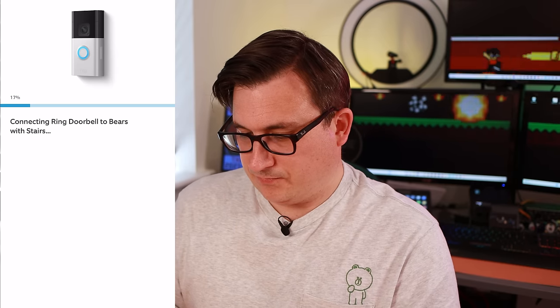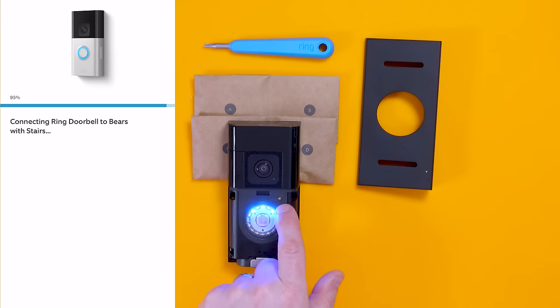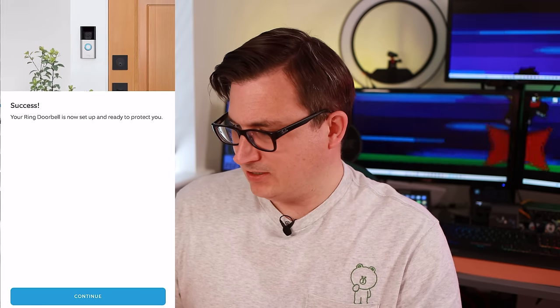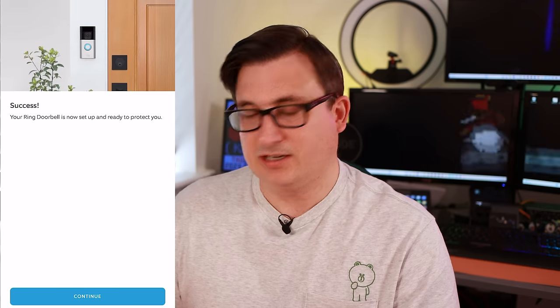Get closer to your Ring doorbell — I'm near the device. It'll probably use Bluetooth to connect. There's what looks like a reset button. Still connecting — maybe get yourself a coffee. There we go — success! Doorbell is set up and ready to protect you. Installing an update — that'll take several minutes, so while it does that we can have a look at a few bits in the app.